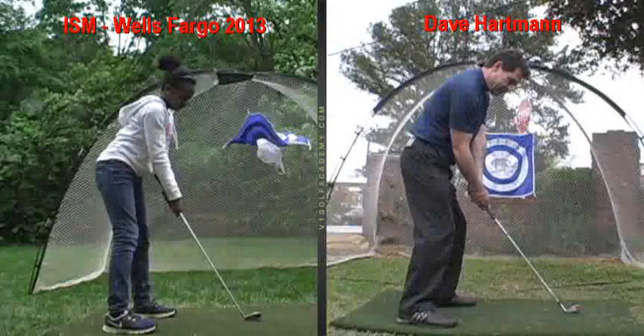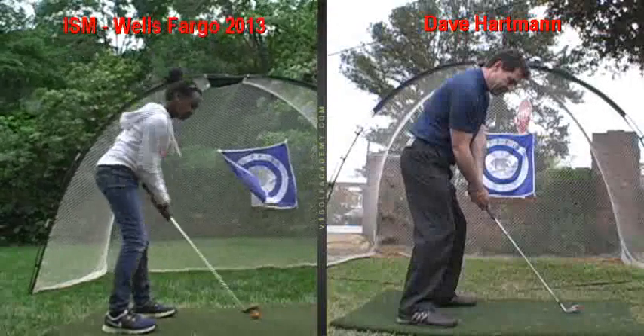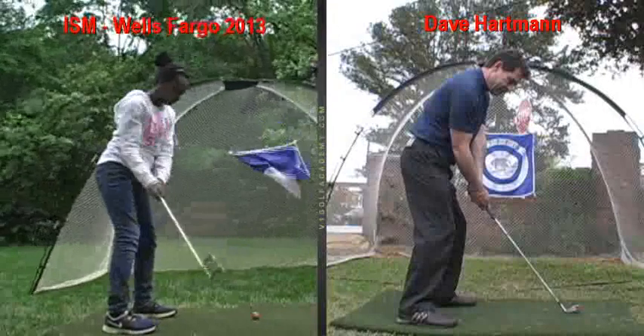What's your name? Danae. Okay, Danae, look at your swing and the club there. Pretty good. You've got good tempo.